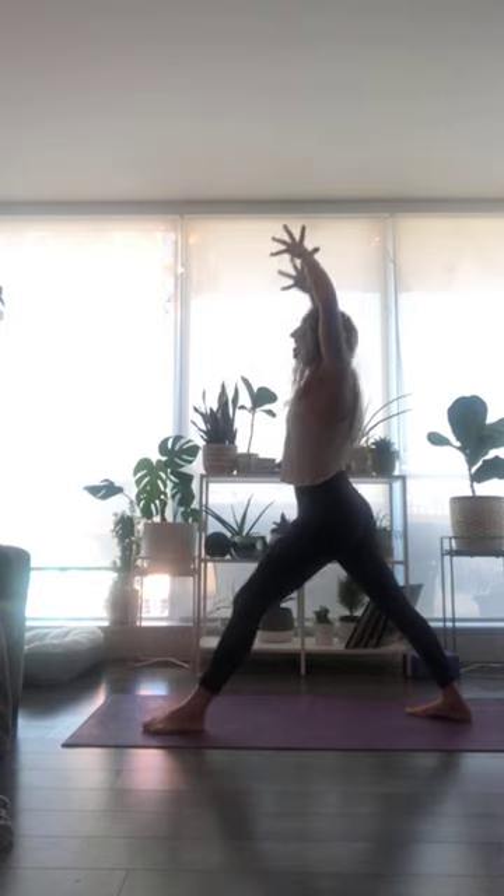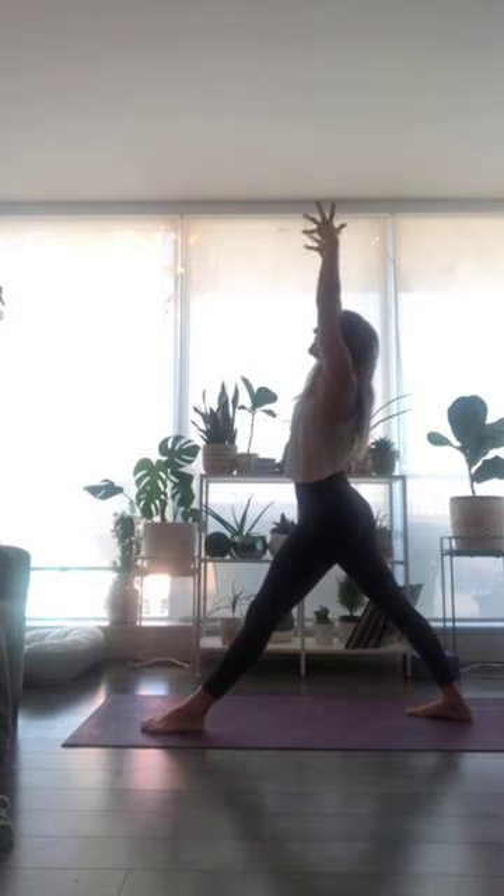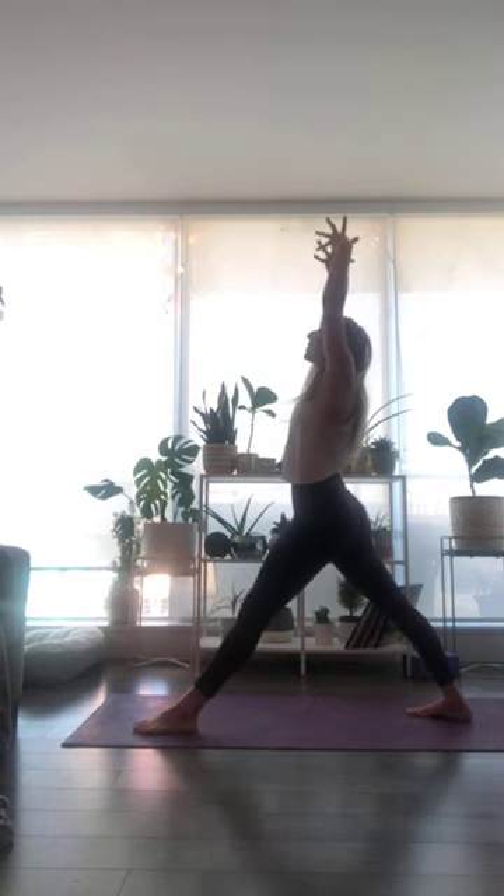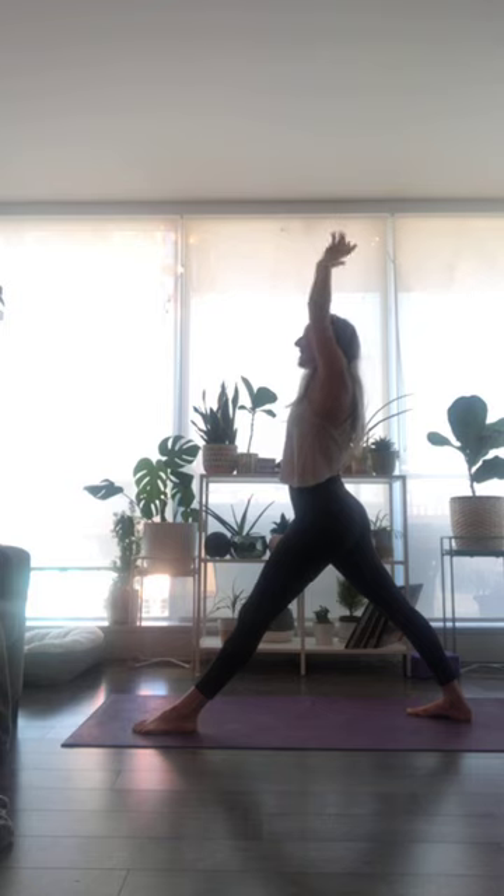Inhale breath, lengthen into the legs, reach your fingertips up and straighten into your front leg. As you exhale, bend into your front knee and draw the elbows down. Let's take two more — inhale to lift up, gaze might follow the fingertips. Exhale to bend, sink your weight into the ground. Inhale breath, lift up and lengthen. Exhale, draw your elbows down. Last one — inhale, breath, lift up and open.